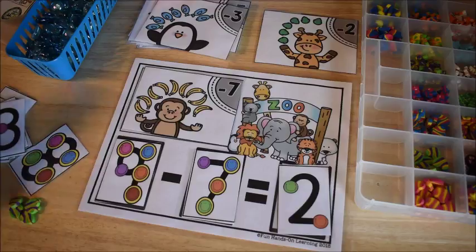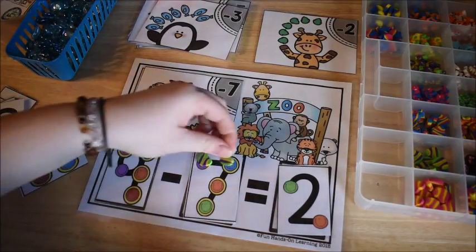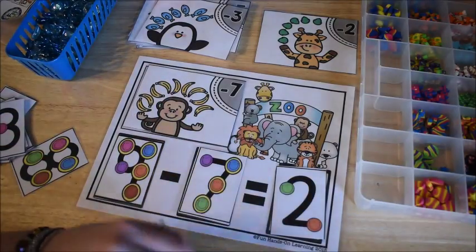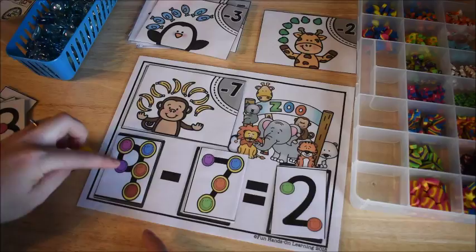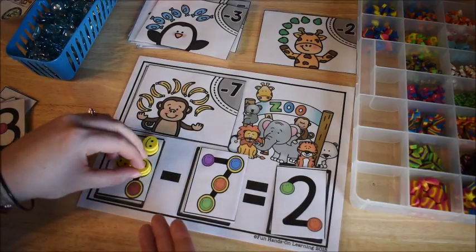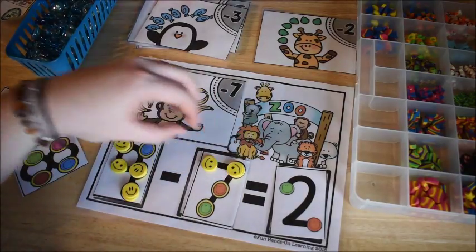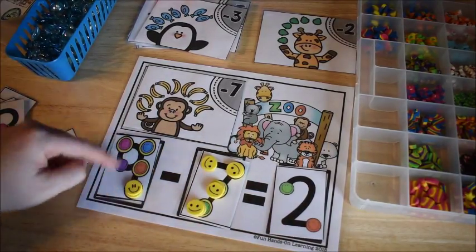Now using manipulatives for nine minus seven: count back from nine — nine, eight, seven, six, five, four, three, two — the answer is two. For kids who really need it, you can have them count out nine erasers onto the card first — one through nine — then count back seven, taking them away: eight, seven, six, five, four, three, two. You have two left, so the answer is two.